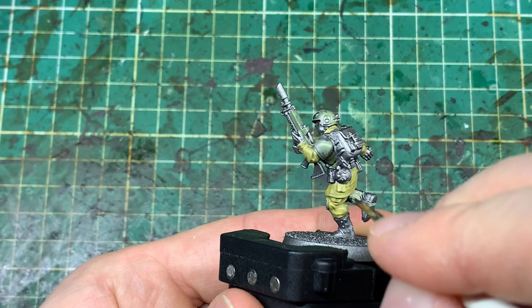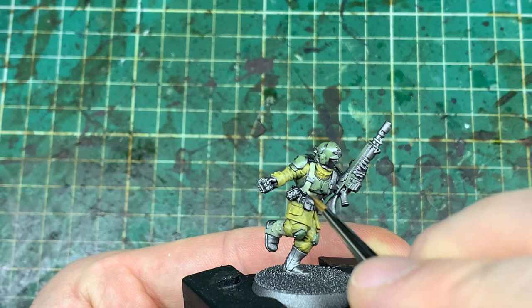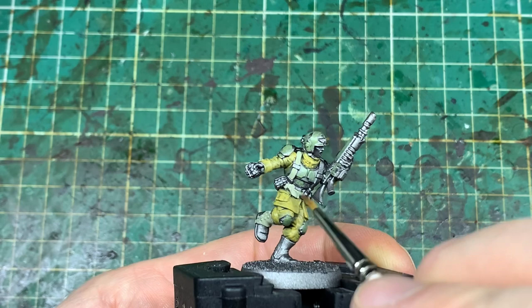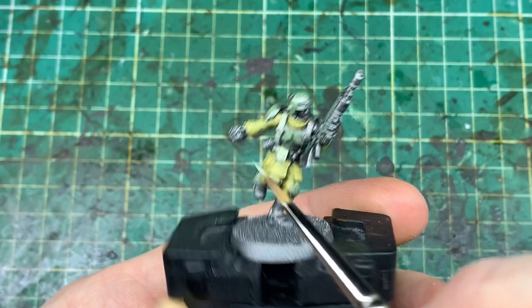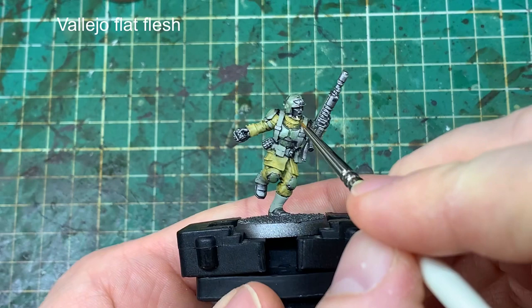Moving on to Vallejo Green Gray to do the puttees, the webbing, and all the other cloth that isn't the trousers and jacket. All the paints I'm using are shown in the top left of the screen, and I'll put a full list at the end too. When you're doing an area that isn't meant to be metallic, be really careful that you're covering all that silver area. I'm doing a single pass with this because the clothing doesn't need that almost-highlight layer that we did with the Army Yellow.